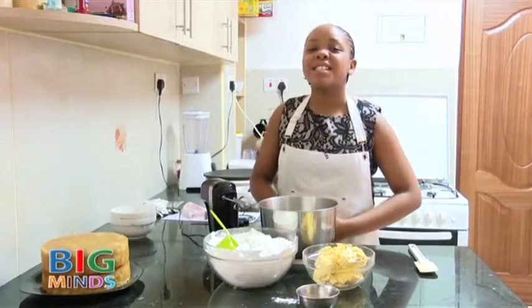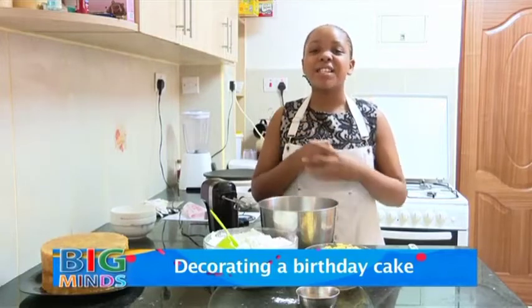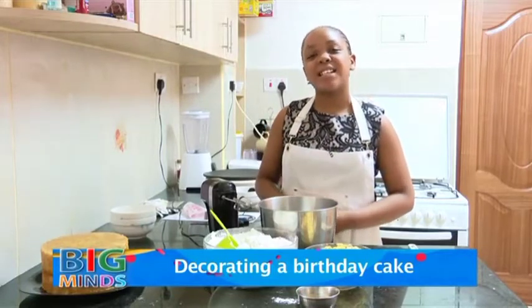Hey guys, welcome back to Tami's Kitchen. Today I'm going to show you guys how to decorate the perfect birthday cake. So let's start.